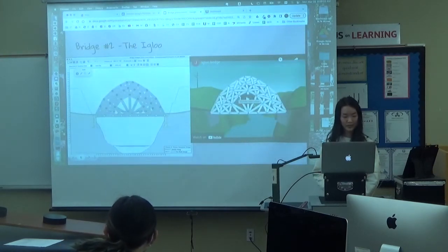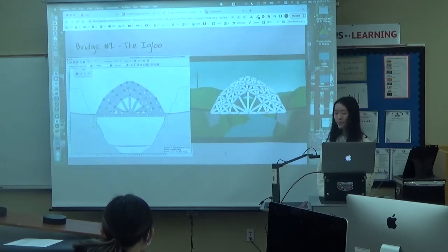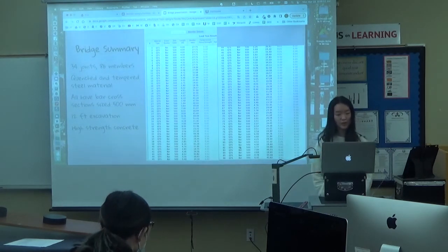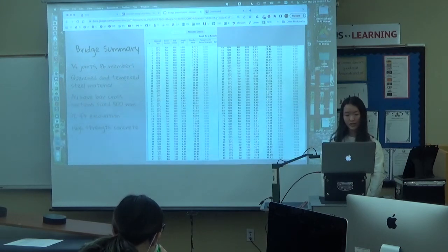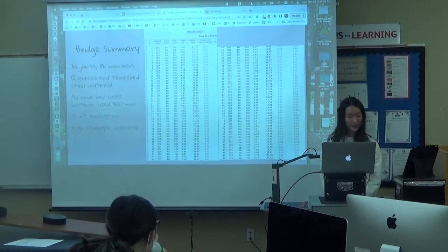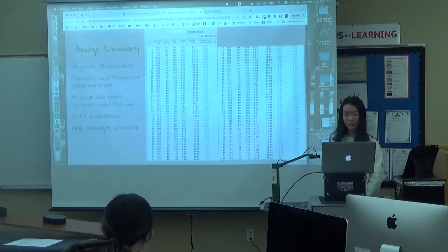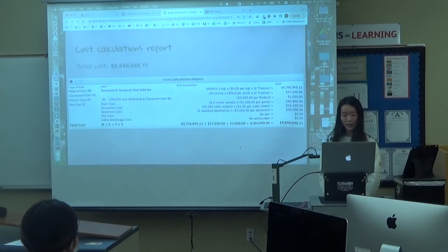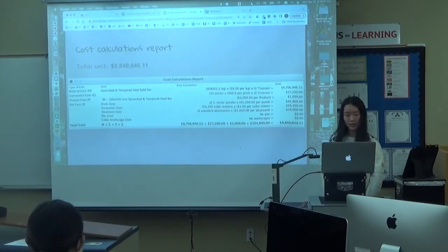And then this is my second bridge. I just made it look like whatever — it kind of looks like an egg load. The bridge summary for that one: it was 34 joints and 86 members. I used quenched and tempered steel material because it was the most expensive, but cost didn't matter. All the bars are 500 millimeters, which I think was the largest size. And then I used 12 feet excavation and high-strength concrete. The total cost ended up being $9,840,000.